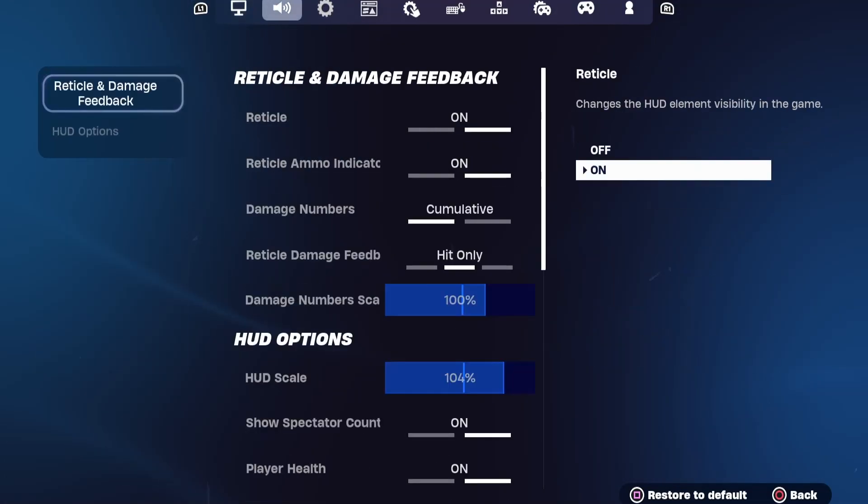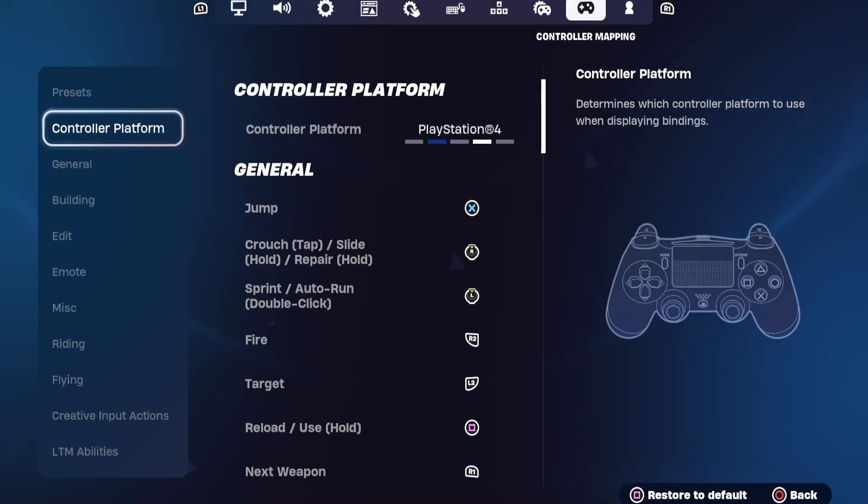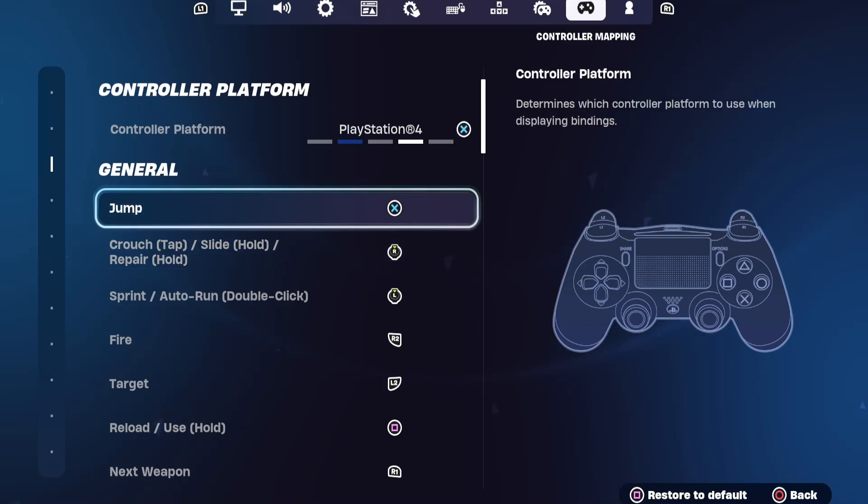You can also adjust the controller's buttons by going to Settings and then to Controller Mapping. There are some presets, but if you want to reassign buttons as you wish, choose the custom preset.